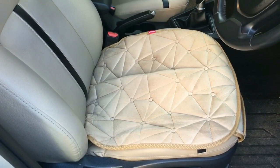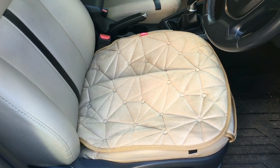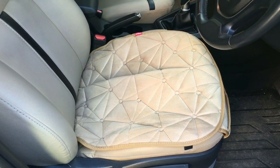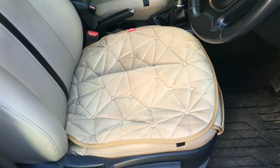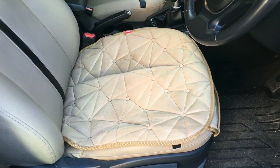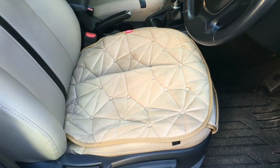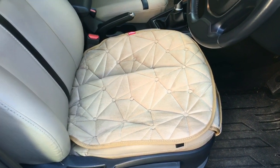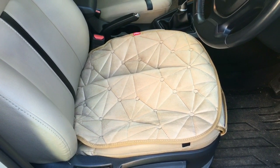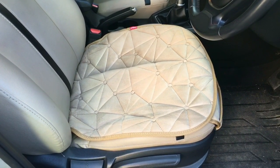Coming to the material used for this Cool Pad, it is a fabric-based material which helps in keeping the seat cool. Especially for leather seats — as you know, leather seats heat up a lot — but this Cool Pad keeps it cool and keeps you cool as well. As for the options available for purchasing, they are available in three colors: black, beige, and gray. Depending on the interiors of your car, you can select any one of those colors so that it matches and gives a good look to the seat.